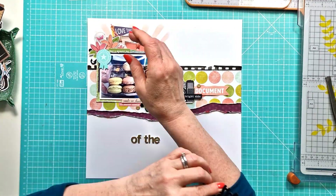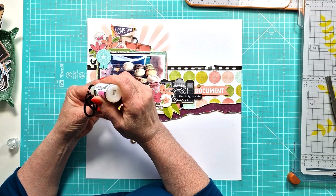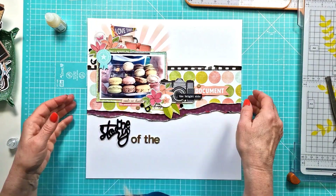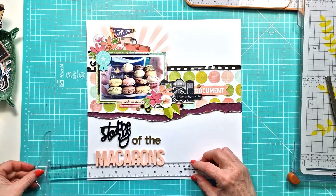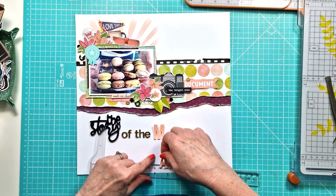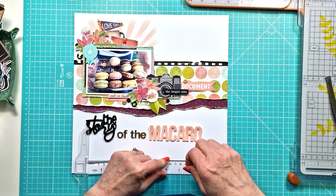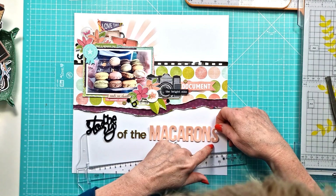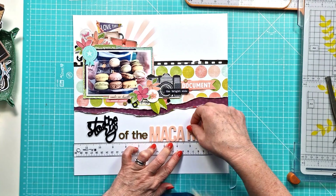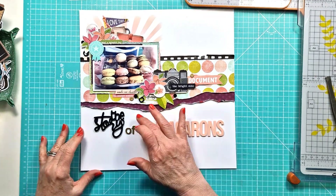I've already figured out my title off camera — it's going to be 'The Story of the Macarons,' obviously. I'm just getting the story perspective stuck down and then I can bring in the macarons title, which I've already worked out. I thought the colour worked well and it really highlights what the story is about. I'll get that straight and stuck down — I'm almost done other than adding my journaling below the title, which I'll do off camera.